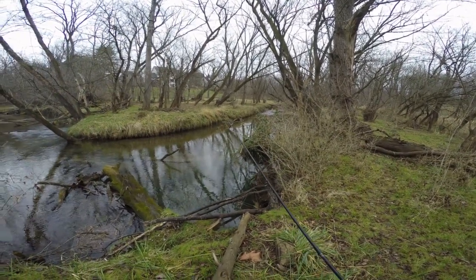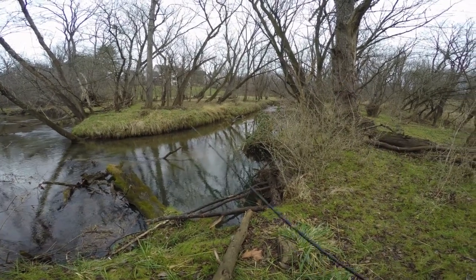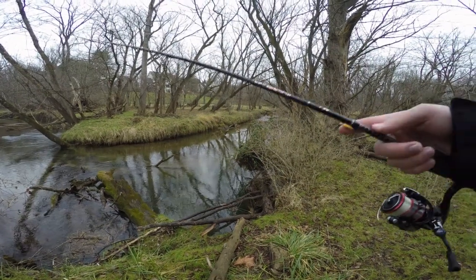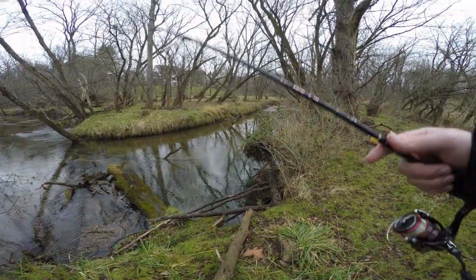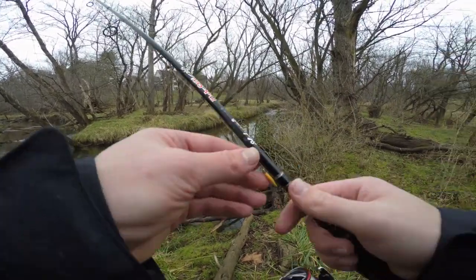Since the water has cooled down a lot since late fall and it's gotten more into winter, I think they'll chase it a little more aggressively. If not, I also have a more black, natural-looking pattern that we can use to imitate a little water insect. We're going to be using this to catch these trout today, hopefully.